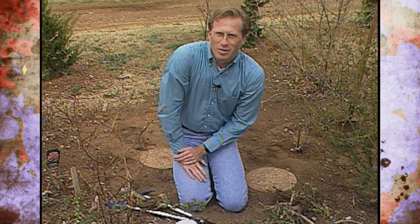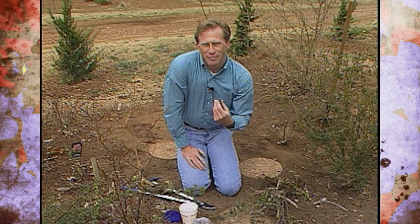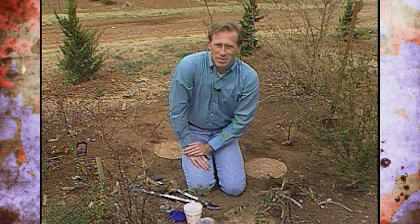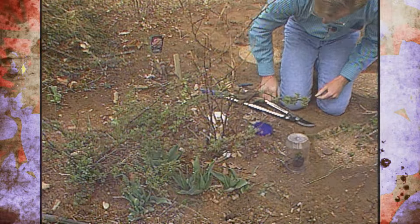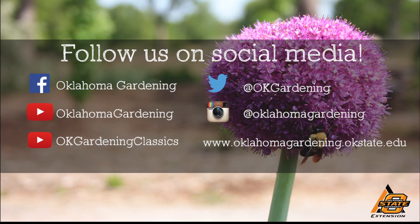So these are some things you can do with your roses this time of year. Remember it's time to prune them, and we'll keep you updated as the summer goes on about summer pruning as well. This video is part of our OK Gardening Classics YouTube channel. You can also find more recent videos on our Oklahoma Gardening YouTube channel, and join us on social media for great gardening tips, photos, and discussion.